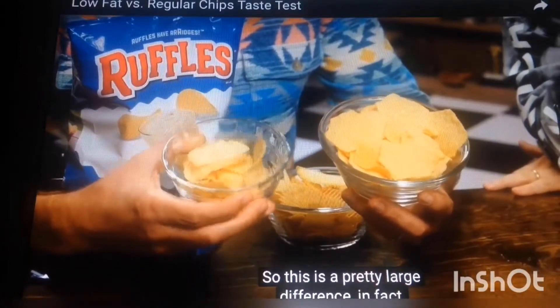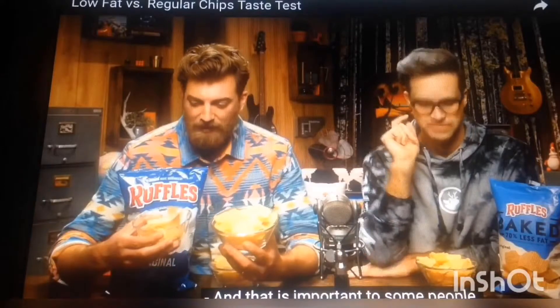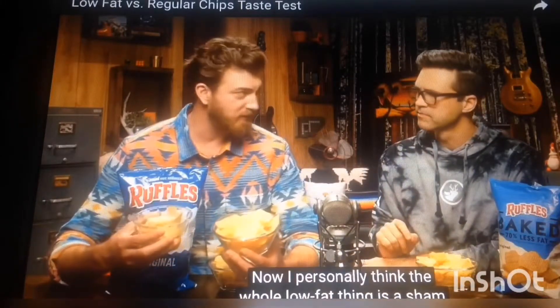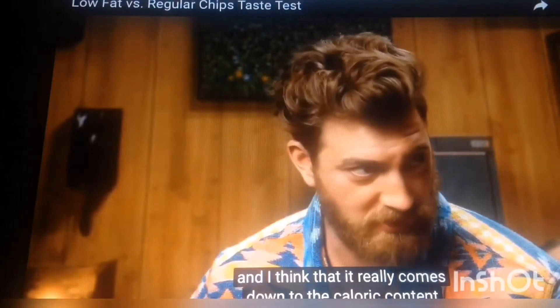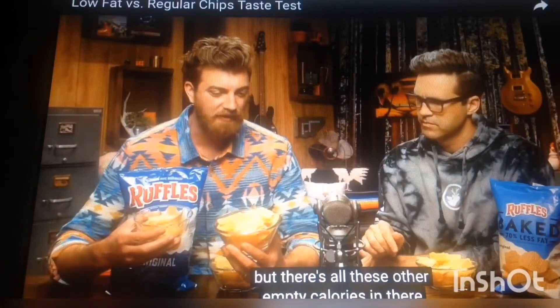So this is a pretty large difference — 70% less fat, I would say so. And that is important to some people. I personally think the whole low-fat thing is a sham, and I think that it really comes down to the caloric content, because a lot of times you do the low-fat thing, but there's all these other empty calories in there.